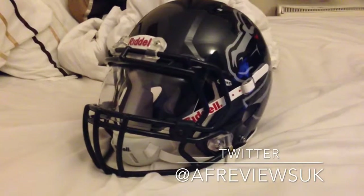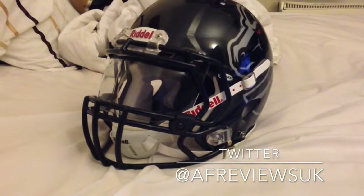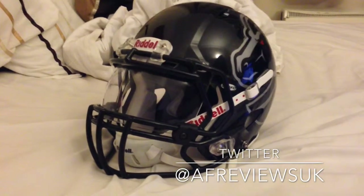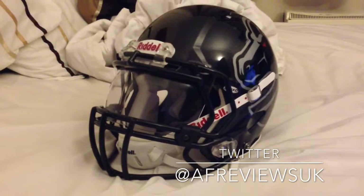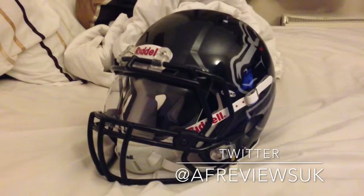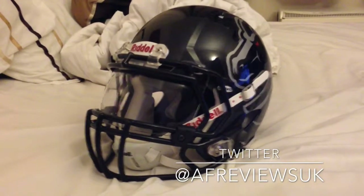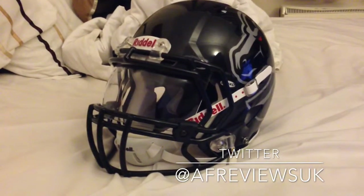I can't stress enough — try it on. Your teammates are going to have multiple helmets, and this goes for any item you're looking to buy: try before you buy, get a feel for it, and see how it benefits you. Especially with helmets, it's quite an expensive product, so go out and try it on, get your sizes right, get a feel for the visibility as well.